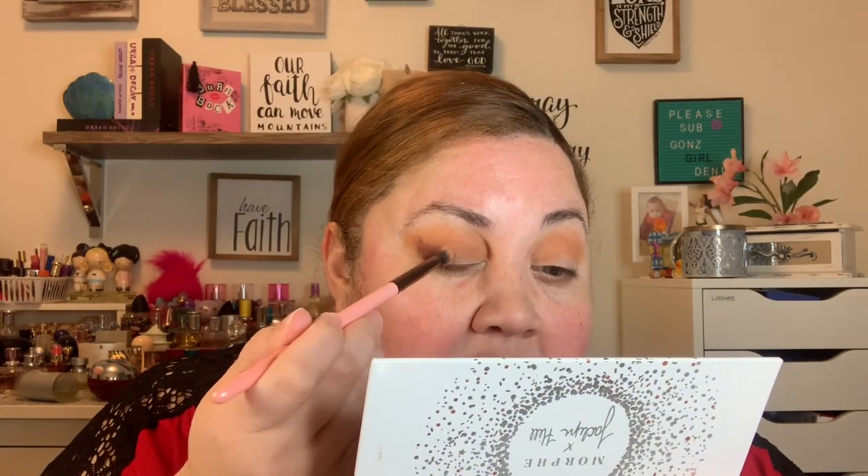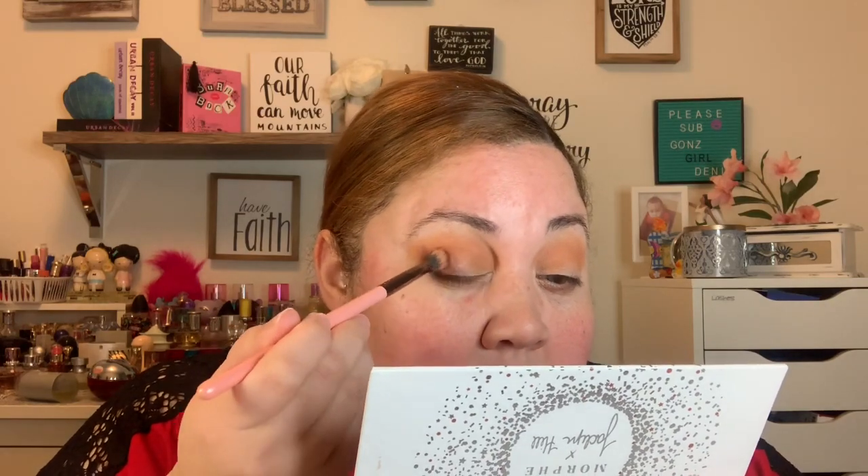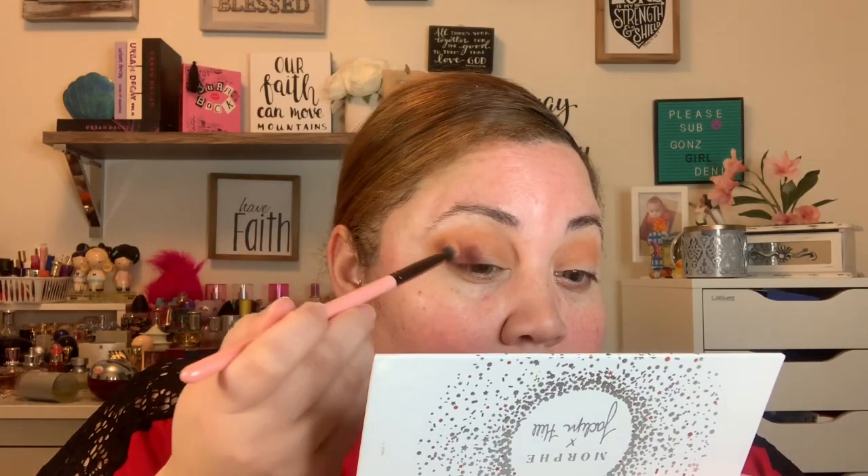With my eyes I'm never good at making them look the same for some reason. So I'm gonna take the color Framed with the same brush I was using and tap that into the outer corner and even bring it into the center, but keeping it lower to the line.